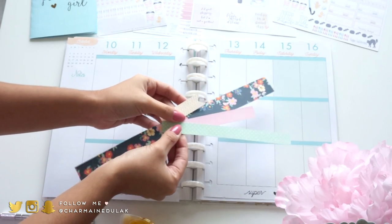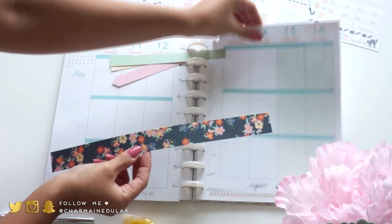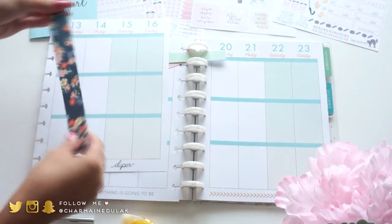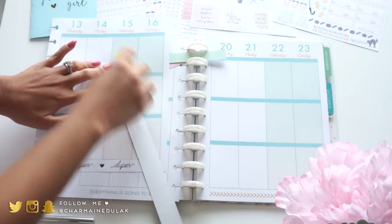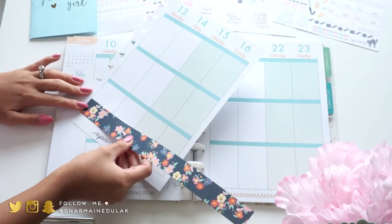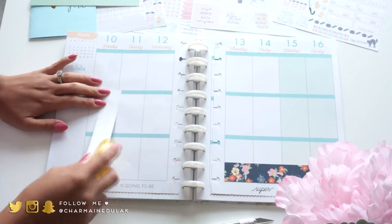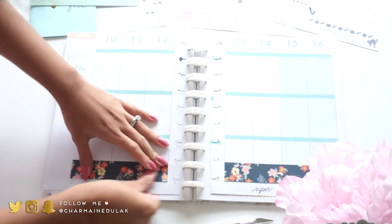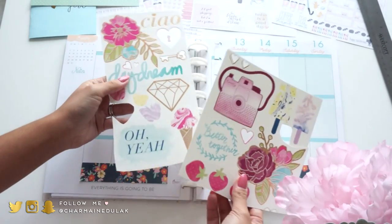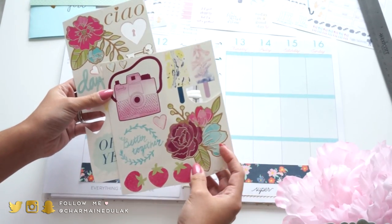I'm going to be using some cardstock paper that I had left over from crafting. I was working on a lot of pocket letters lately so I have a lot of scrap paper laying around and I don't want to throw them away, so I'm just going to use them in this planner. I really liked how my last spread turned out so I wanted to use more scrapbooking stuff.